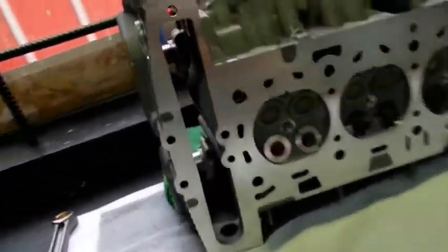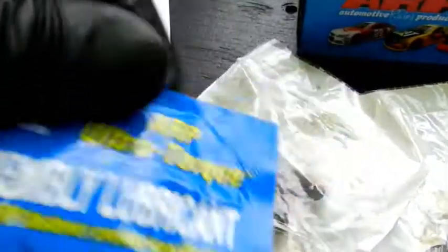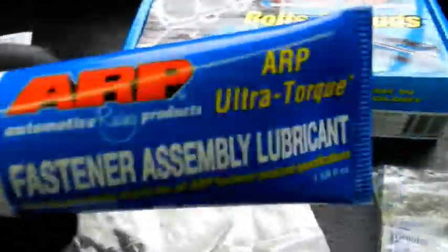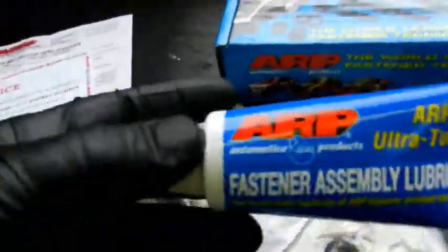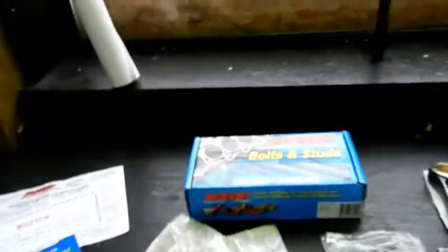The ARP kit comes with ten studs, washers, and nuts. They do supply some special fastener lubricant called Ultra Torque to ensure you torque down the nuts to the correct specification. I didn't know that, so I bought some separately — ended up paying around sixty bucks by the time it landed in Canada with all the duty, GST, and shipping. Turns out I didn't even need it.